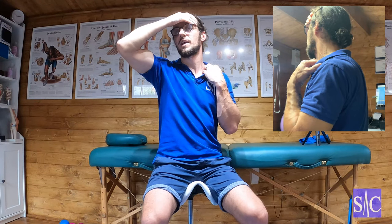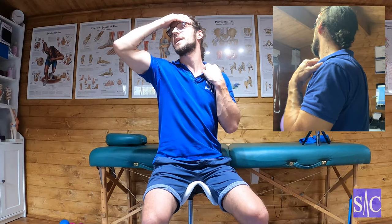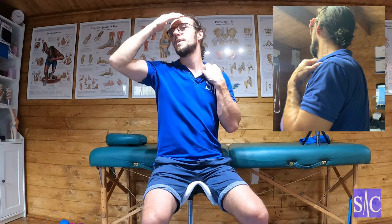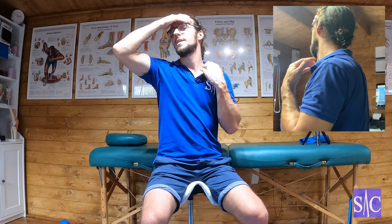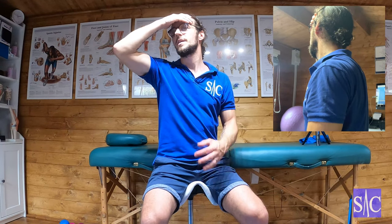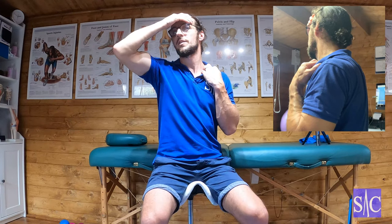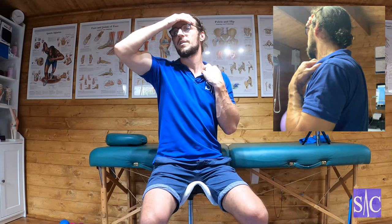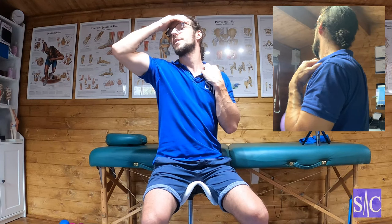After 10 seconds, relax. Then bring your head further back and around, because you'll find you can go a little bit further before you feel that stretch again. Hang out there for 10 to 12 seconds. After those 10 to 12 seconds, push your head to the left and drop your chin — just 30 to 40% effort — blocking the movement with your hand. Then after 10 seconds, relax and bring your head back and around a little bit more to find the new stretch.